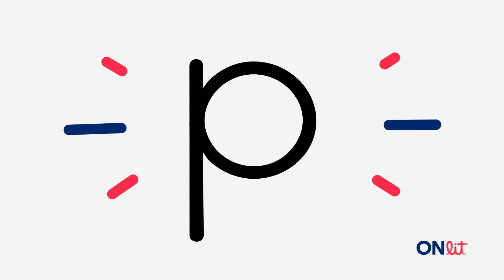Let's write p together now. Point to the middle and go down, dig, up, curve, and close. You did it! The letter p spells p like pumpkin.